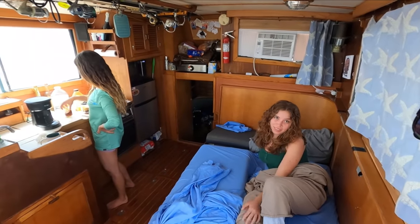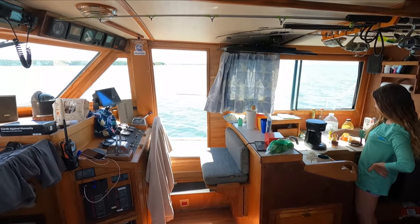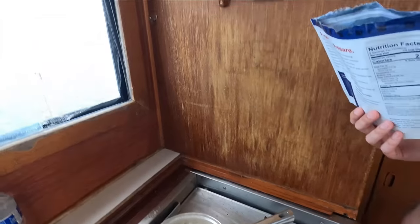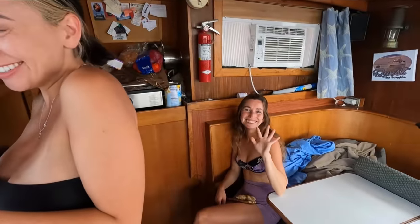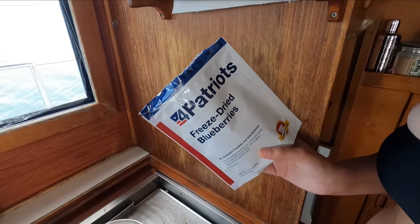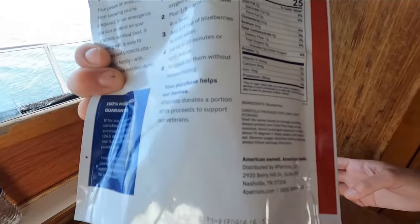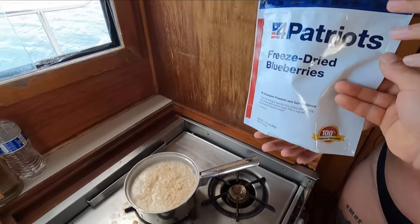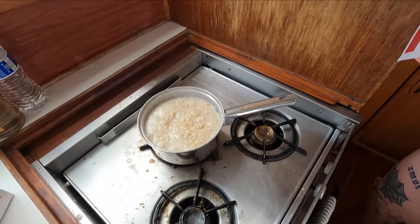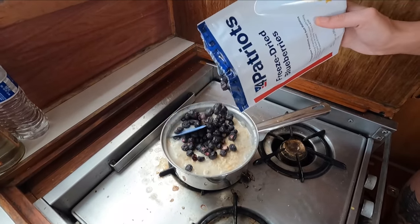Good morning! We're making some oatmeal — it's breakfast time. We have some freeze-dried blueberries that Four Patriots sent me as a gift. The only ingredient is blueberries. They're freeze-dried, so we're going to give them a shot and a little review. We're going to add them to our oatmeal and see what they're all about.